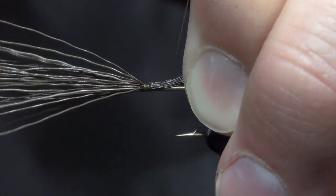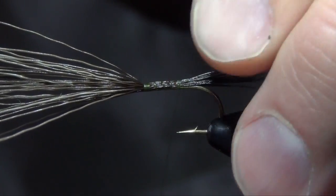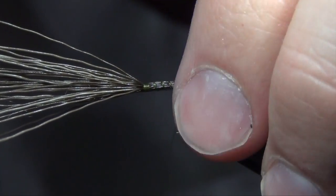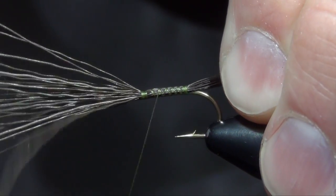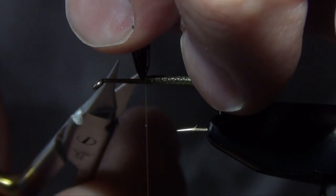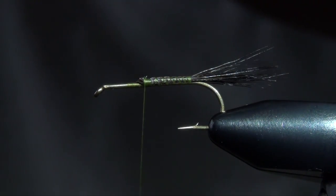Then we're just going to wrap down on top of it as I work my way back down the shank of the hook. Then we can work forward and trim out the butt ends.